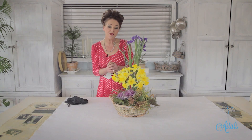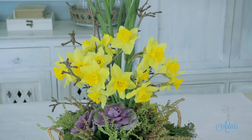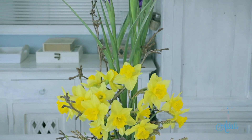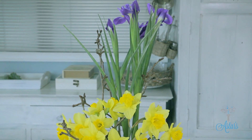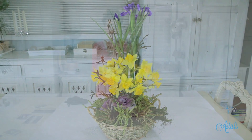Hi everyone and welcome to my place. Spring is in my garden, especially here in the southern hemisphere. For those of you who would like to know what to do with your spring flowers, I have got you covered. I absolutely love the fact that I can bring the outdoors indoors and enjoy it, because it's still just a little bit cold outside. I'll be back in a minute to show you what you need to put this together.